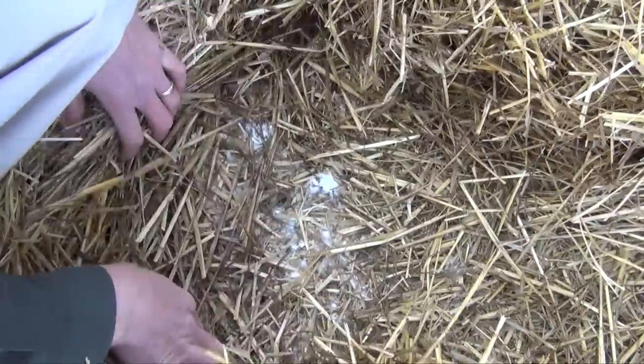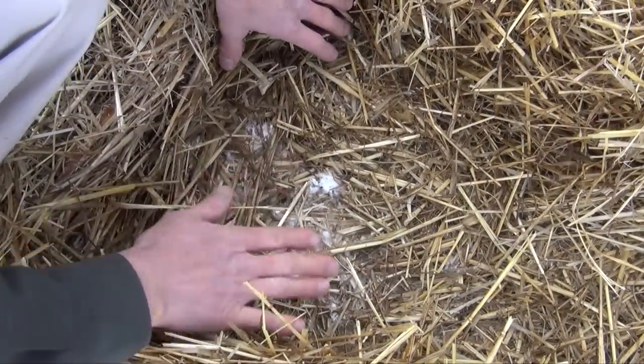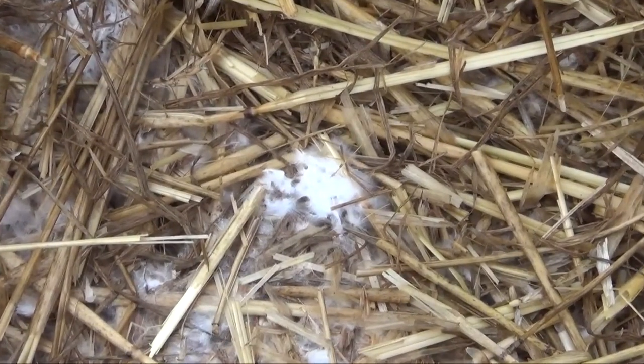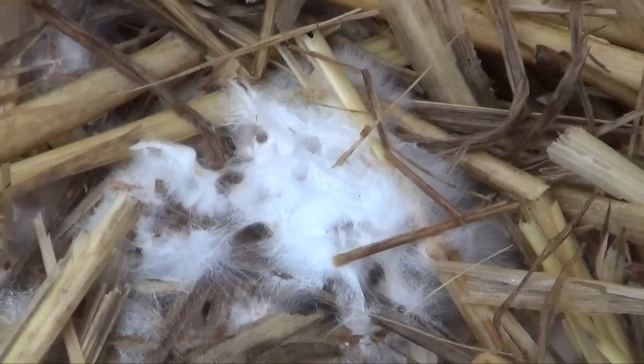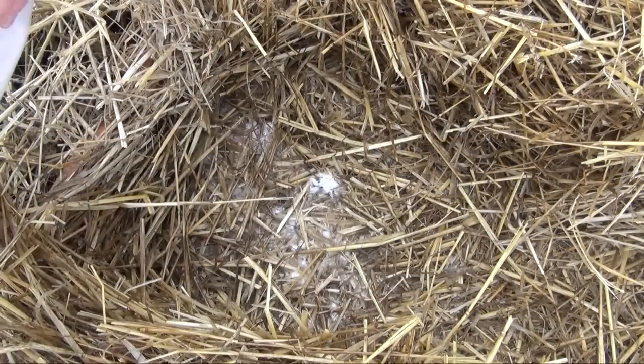You can see this is the amount of growth we've had in one week, and this is just the top layer where we put the second layer of spawn from the garden kit. There's a whole other layer growing underneath. Eventually this is going to grow off onto the top layers, and this is the food source being consumed that's going to produce our elm oyster mushrooms.